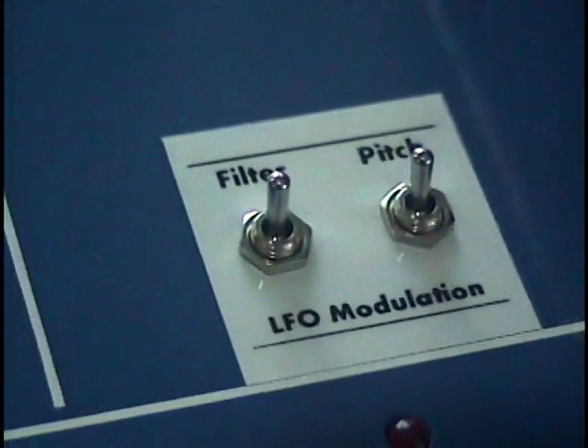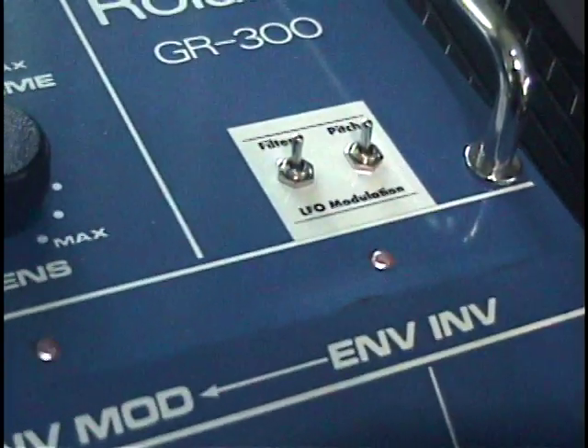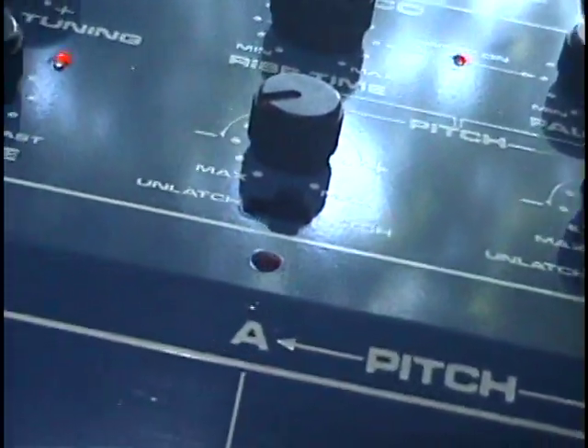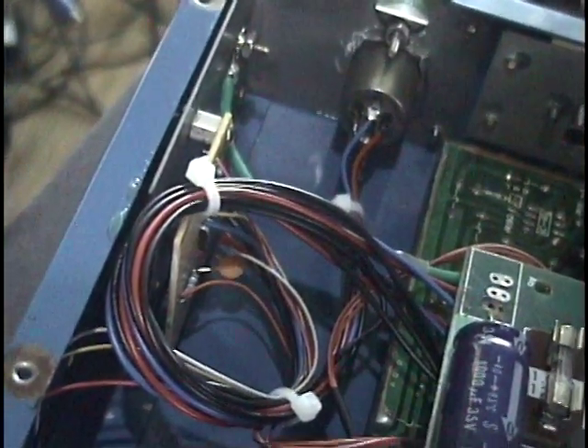Now, this is the interesting part. In August 2013, on the Vintage Guitar Synth Forum, Mike from Metalbox.com outlined a method to route the LFO from pitch to instead modulate the filter cutoff. I tried this and went a little further, adding top panel switches for more options. To make this circuit work, I needed to add some buffer circuits to prevent interaction between the pitch modulation and the filter modulation.